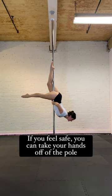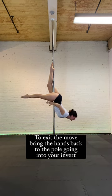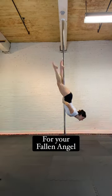If you feel safe, you can take your hands off of the pole. To exit the move, bring the hands back to the pole going into your invert for your Fallen Angel.